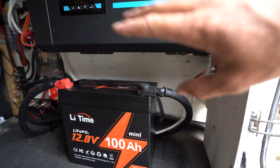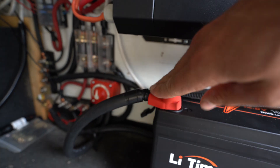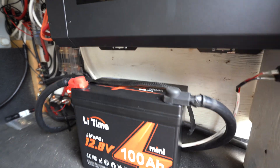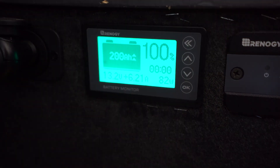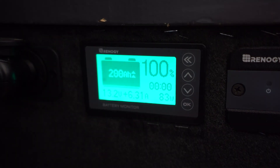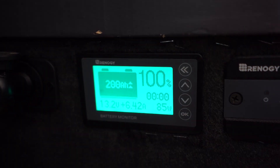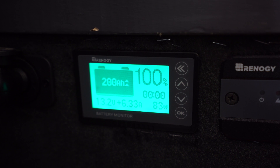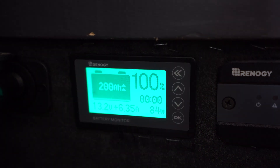I haven't turned anything on yet — all I did was hook up the negative and positive. I'm going to turn on my main battery switch and then turn on my solar. I'm going to hook up to shore power and try to charge this at 65 amps, which is the max I can charge through my inverter, and we'll see how the battery takes it.